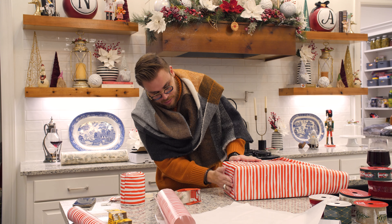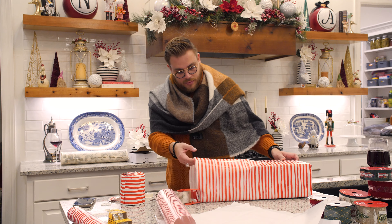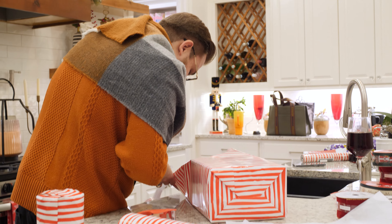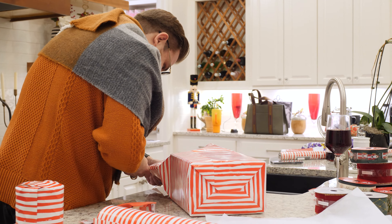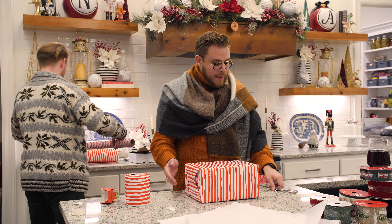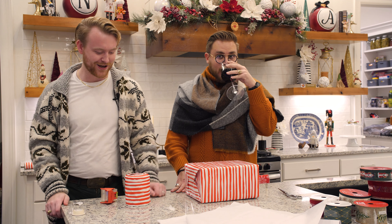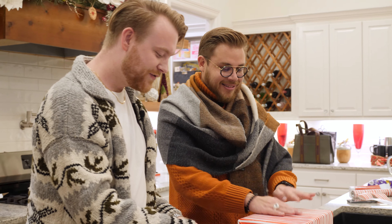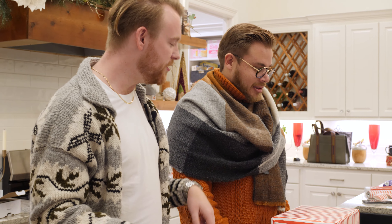Okay, we're both at the same point — I wrapped my box, you wrapped your circle. That's so sweet of you — 'you wrapped your circle.' This method is for the girlies who don't have a box laying around, like when you need to get a gift quickly for teacher appreciation day or whatever.